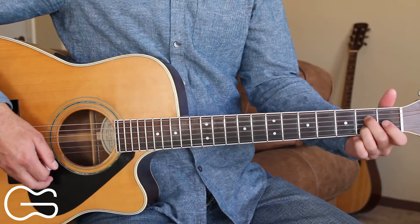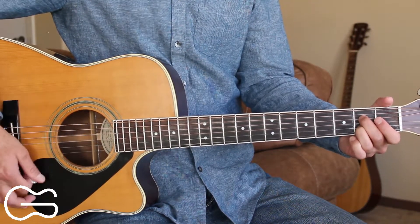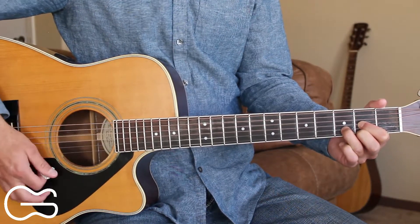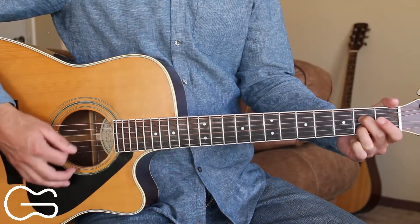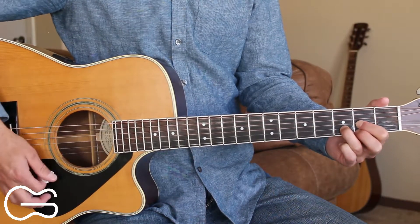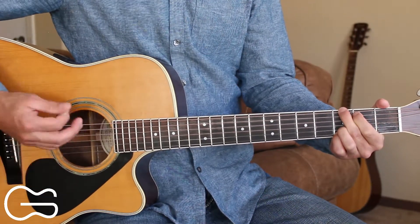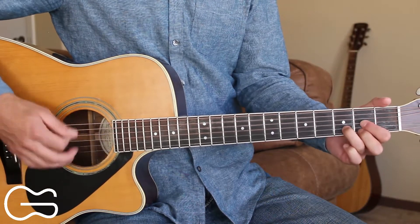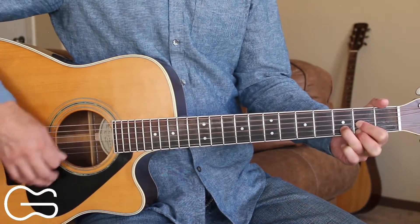We can play through the full song together now. Start with me here on the A7 doing whichever strumming pattern you're most comfortable with. I tried so hard, my dear, to show that you're my every dream. Yet you're afraid each thing I do is just some evil scheme. A memory from your lonesome past keeps us so far apart. Why can't I free your doubtful mind and melt your cold, cold heart. Another love before my time made your heart sad and blue.